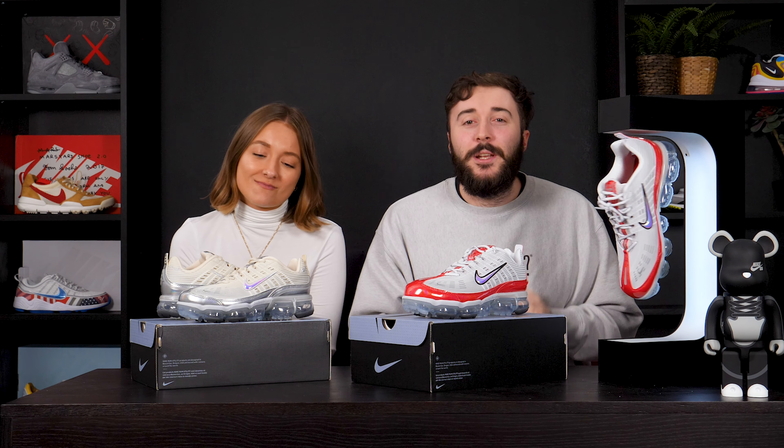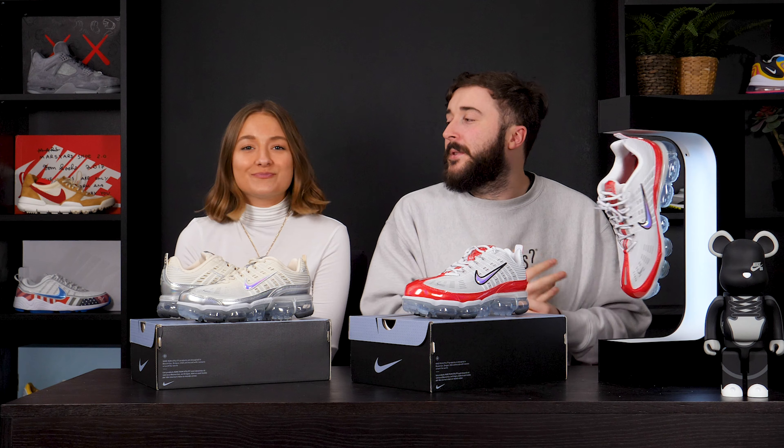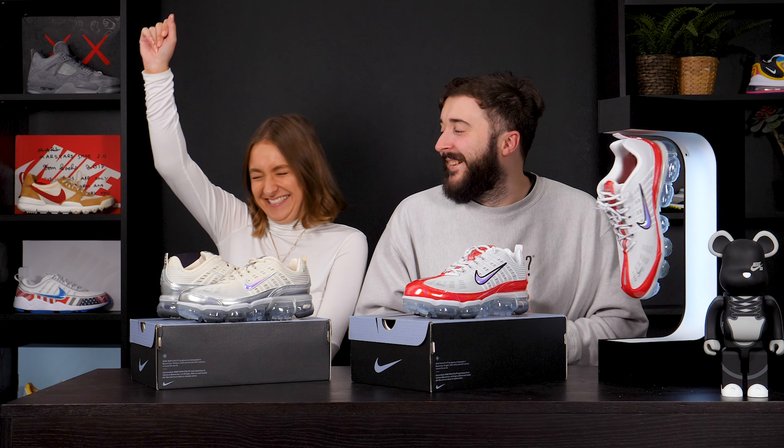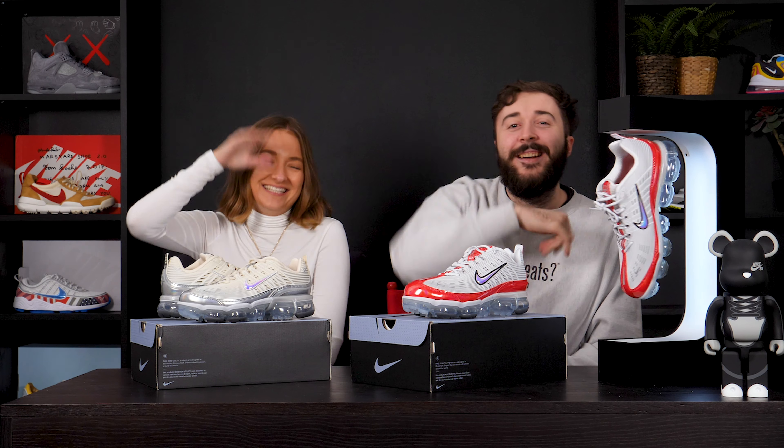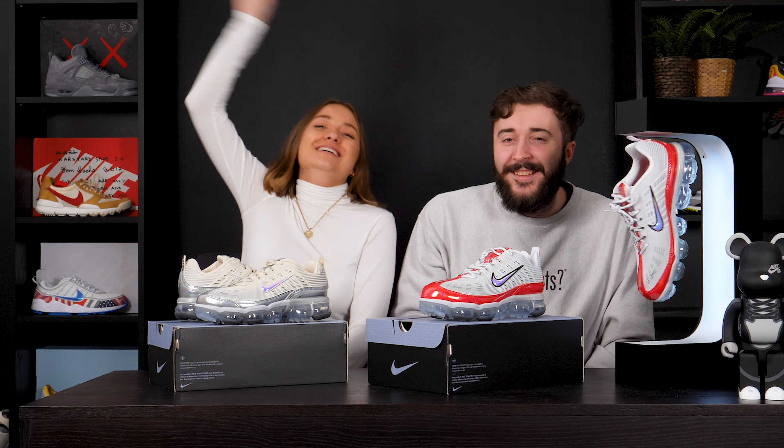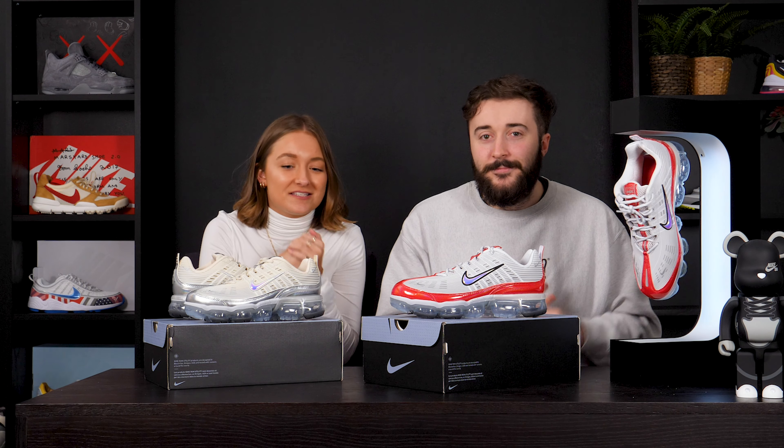Hello! Yes, people, we are here with an exclusive unboxing of the Air VaporMax 360, but as you can tell, I'm not by myself today. Hi guys, it's Tegan here from the Soul Women's, and I'm bringing you this unboxing.